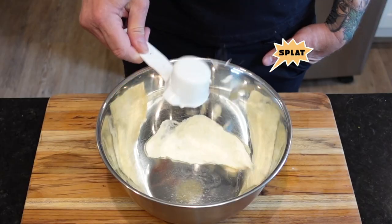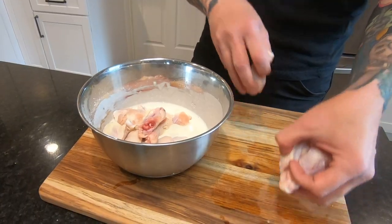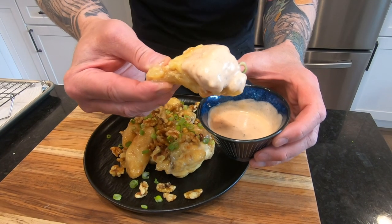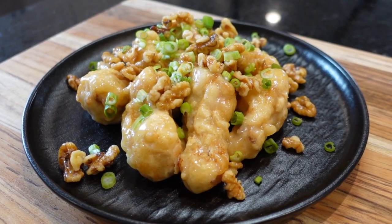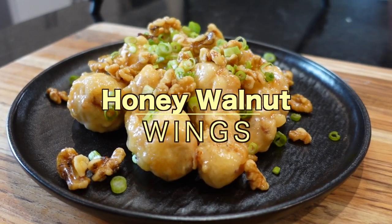How many times have you stood in front of the glass case at Panda watching them scoop three measly shrimp and a few walnuts onto your plate, wishing for just a few extra? Well, forget them. With today's recipe you can be honey walnut rich, because we're winging it — today's recipe: honey walnut wings.